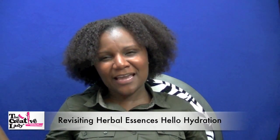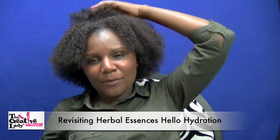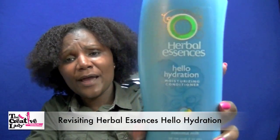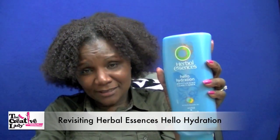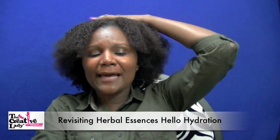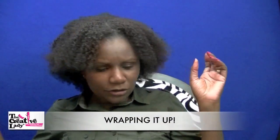I found something else I started using again that I had used before on my hair but didn't love back then. I was going on vacation and bought a trial size of it and oh my goodness it was so fantastic — it's the Herbal Essences Hello Hydration. Everybody back in the day was talking about this product, and before I thought it was just okay. But I tried it again and it was slip city; my hair was tangled and matted and it just did its thing. I'm glad I revisited the Herbal Essences Hello Hydration.